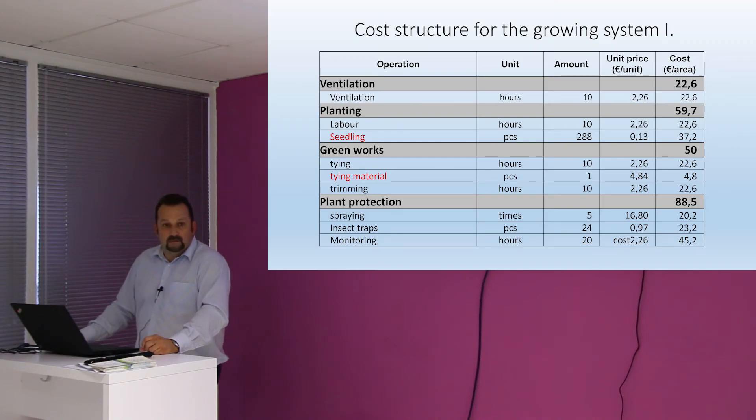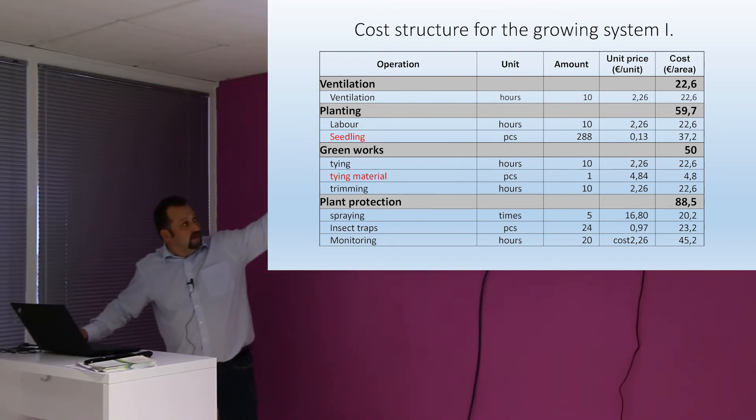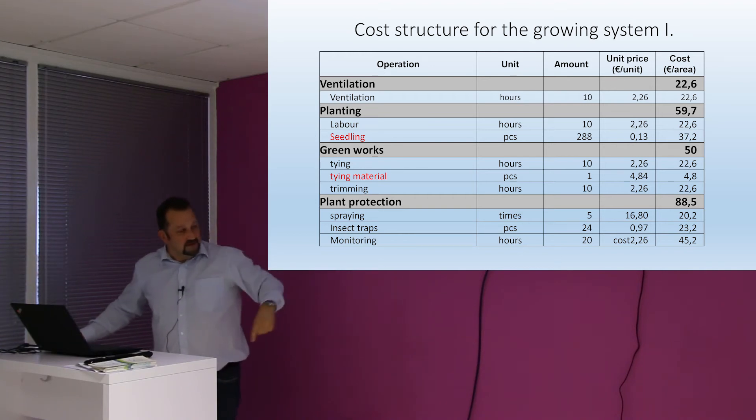Did you run it the whole year — producing also in the winter months? No, we were not able to produce because it was too cold in winter. So we closed for three months. We had about nine months of operation. The cost structure is ventilation, labor, and seeding, and also the timing and spraying — these prices are all put together.